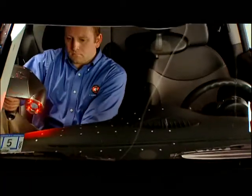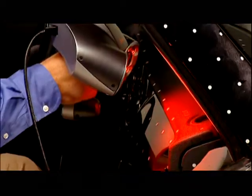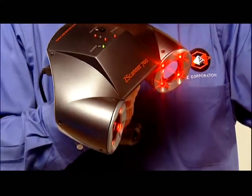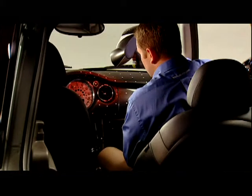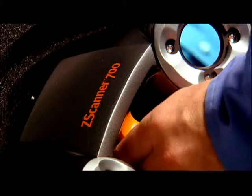Now you can capture a complete scan of any 3D object in even the tightest places, and you can do it with one quick, easy, and affordable process. Put the power of real-time 3D scanning in the palm of your hand with the Z Scanner 700 — the first self-positioning, real-time surfacing 3D laser scanner. Brought to you by Z Corporation, the industry standard in 3D data capture and printing.